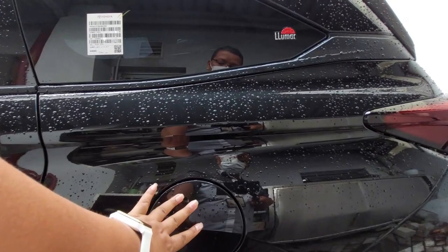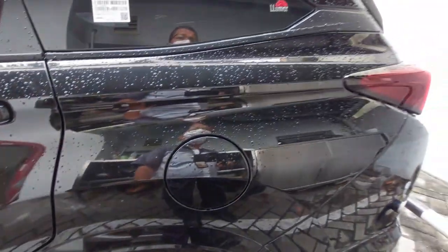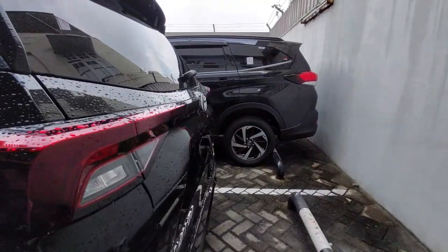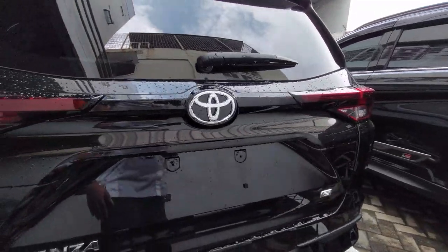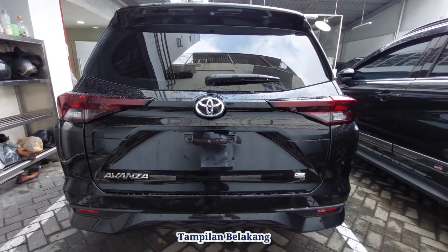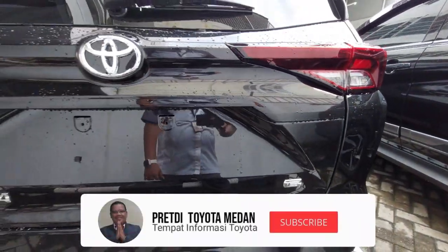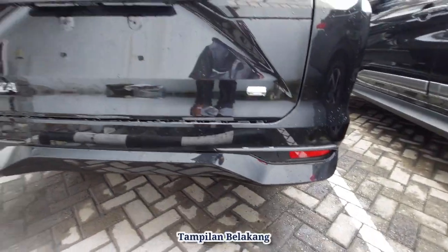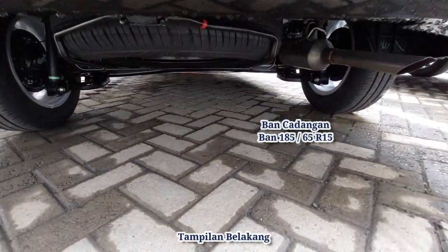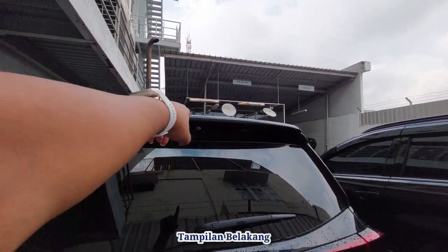Tutup tangki ada di sebelah kiri pengemudi. Ban belakang menggunakan rem tromol, alloy 185x65R15. Untuk pembelinya, tersedia kaca film Lomar. Ini sisi belakang All New Avanza TPE manual 1300cc — tampilan yang sangat elegan. Lampu belakang juga menggunakan LED, lebih kecil tapi elegan. Ada emblem E. Untuk lampu reflektor sudah tersedia, namun belum dilengkapi sensor mundur. Ban cadangan 185x65R15 ada di bawah. Ada wiper belakang beserta saluran air wiper, dan sudah menggunakan full antena.